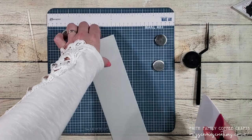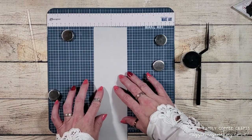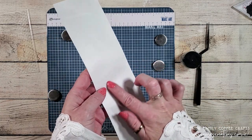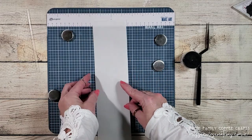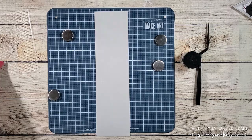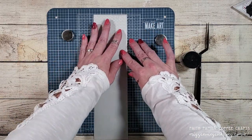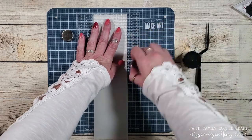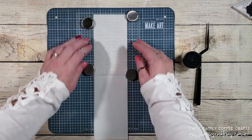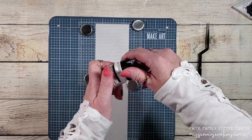Now we can add texture paste to the vellum. Before you lay down the vellum make sure that you are placing the vellum side up on the board. The backing on this adhesive sheet is a little bit shiny so it was easy to tell the difference, but if you're worried you'll mix them up, place a little pencil mark on the vellum when adhering it to the adhesive sheet so that you apply the texture paste to the right side. I'm going to be using a magnetic mat to hold the vellum and stencil in place as I add my opaque texture paste.